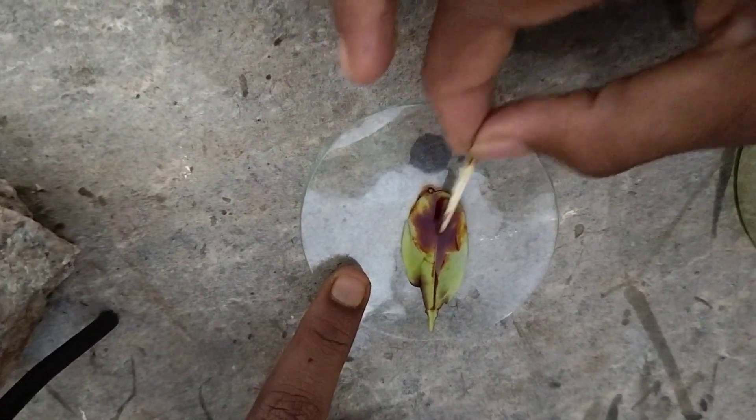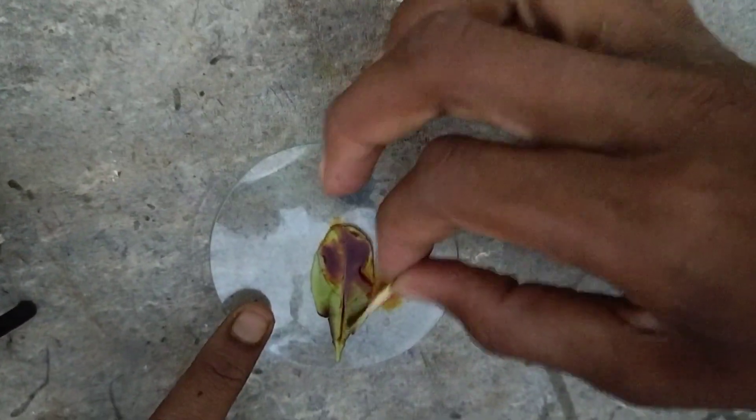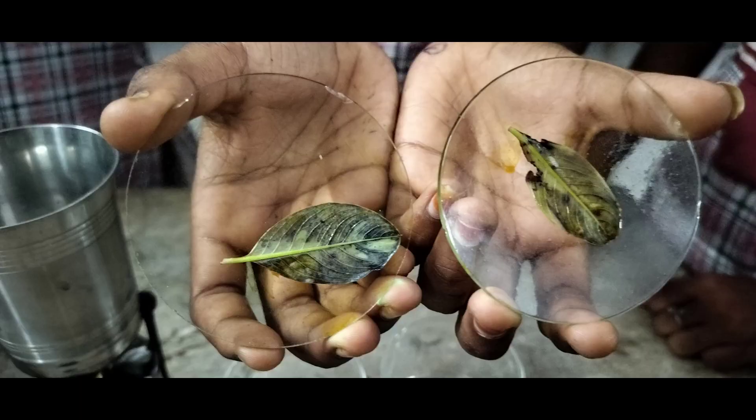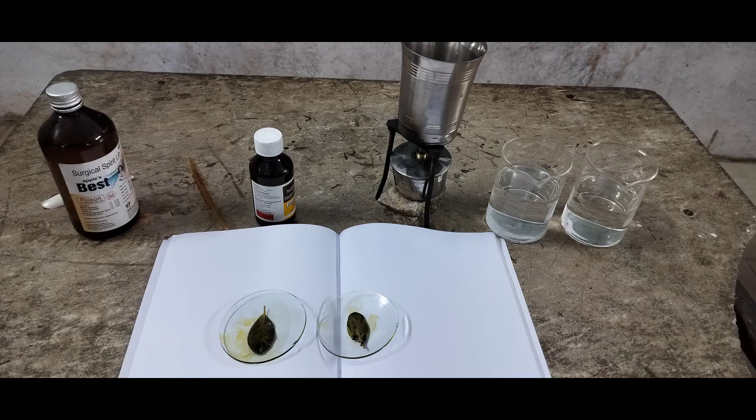The colour changed to bluish black. When a substance is tested with iodine solution and its colour turns to bluish black or black, it confirms the presence of starch. This is another leaf which we took — see the colour of the leaves changed to black. Hence it is proved that starch is present in leaves through this experiment. Hope you enjoyed the activity — do the same in your school. Bye!